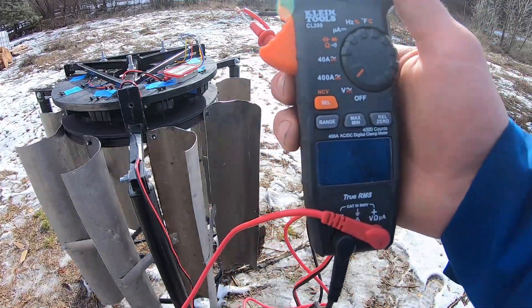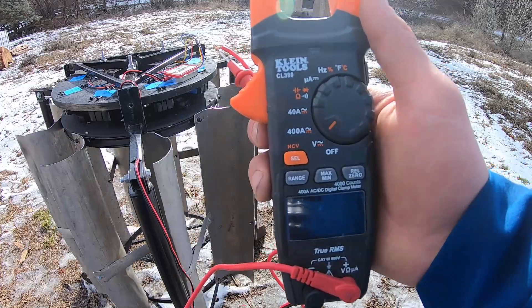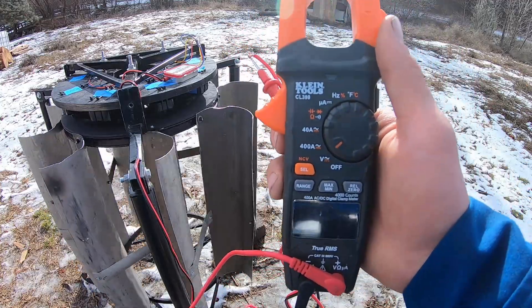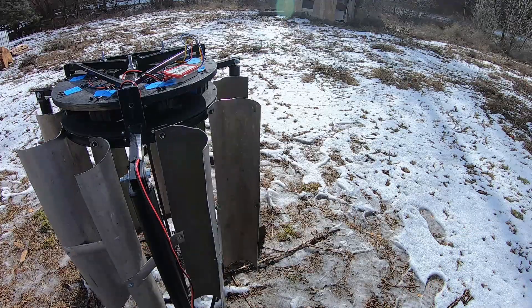So, between 15 and 16 volts at a good, solid, moderate wind. Definitely not as good as something you'll buy on Amazon or whatever, but again, that's not the purpose. This is built out of freaking junk, so what do you expect? I'm not going to complain. I'm happy with it.